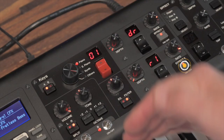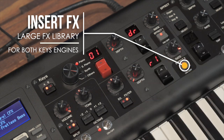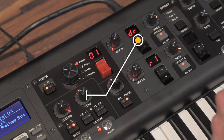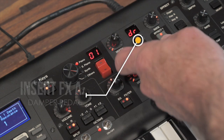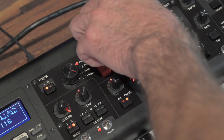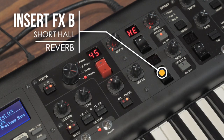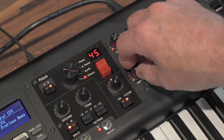Rounding out the audio engines section, there are effects specific to each audio engine's voices — separate from the board's main effects section. For example, the current effect assigned to Keys A (our CFX) is damper resonance, and the depth knob lets you add or subtract that amount. For Keys B — currently a fretless bass — it's completely dry, so engaging that engine with a hall reverb adds a little life to the bass sound.